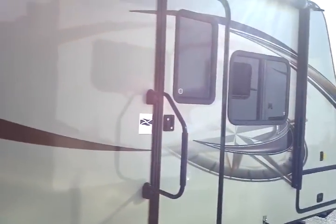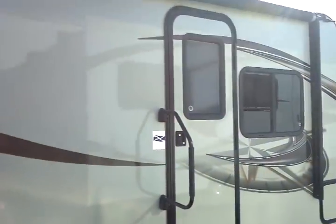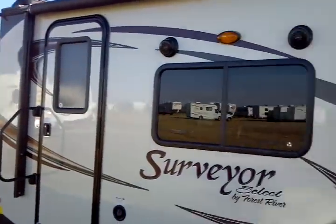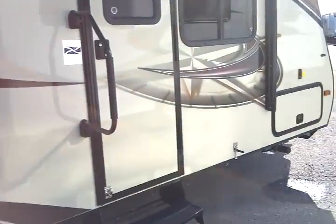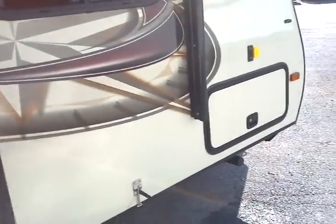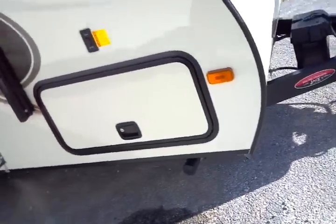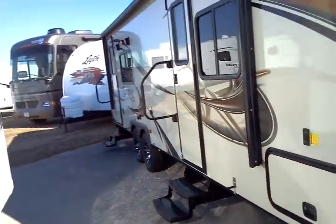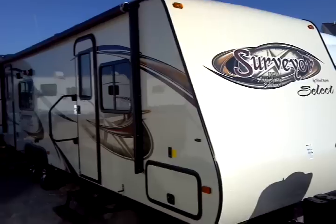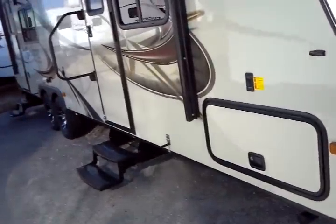Another key point is that these use caged construction — meaning you have aluminum framing around each window and each door, every single one of them, in addition to double the number of studs compared to many competitors' units. All done in aluminum. Other competitors that claim to be aluminum framed use only a simple aluminum frame around the perimeter. The Surveyor features full caged construction with framing around every opening, in addition to the perimeter and the studs.